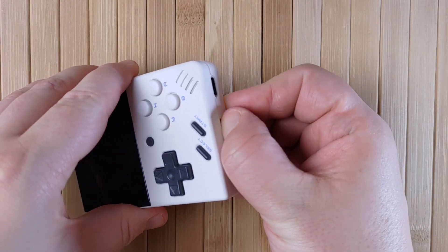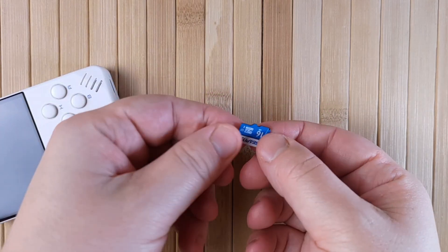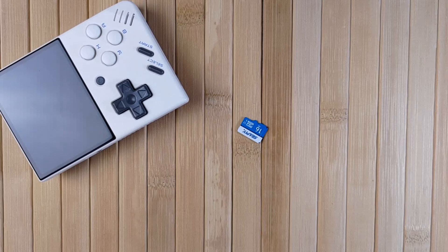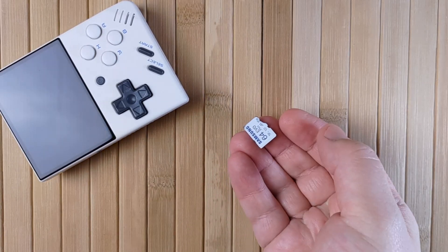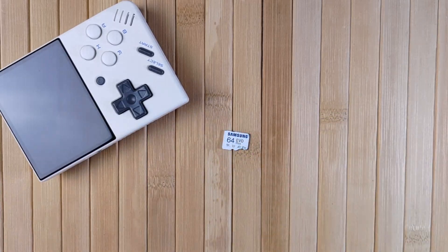If you're installing OnionOS for the very first time, your tutorial starts here. The installation process is very simple, so even if you're not a tech person, you'll be able to do this and get all the benefits of this custom OS. You don't want to lose any of your games, saves, BIOS, or other important information during the upgrade process, so let's back up the essentials first.